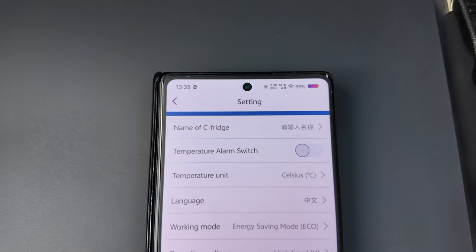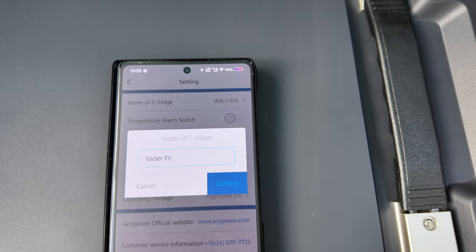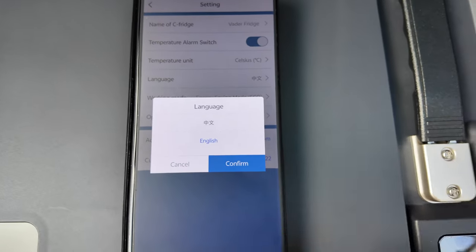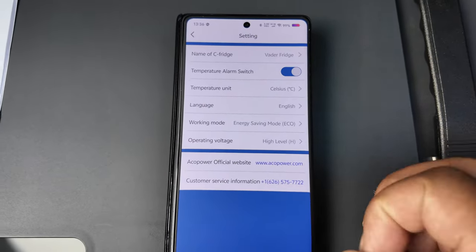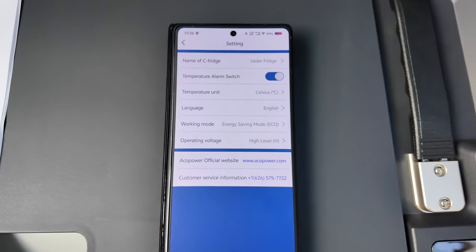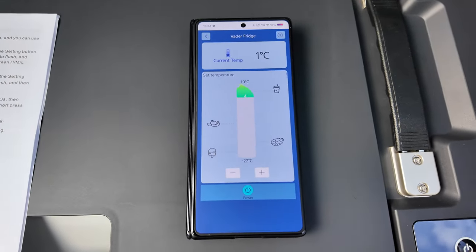What's in here - got some Chinese. Name of fridge - I'm just going to change that and call it the name of my vehicle, which is Vader. Vader fridge or something like that. Temperature alarm switch - let's switch that on, always good to have an alarm. Get rid of that Chinese and change it to English - although I love Chinese, I'd love to learn the language. Energy saving mode - that's eco mode. Operating voltage high, medium, low - not too sure about that but I'm sure whichever way you've got it, it's okay. And that is it, guys - that is the app. So easy, so straightforward and very easy to use.